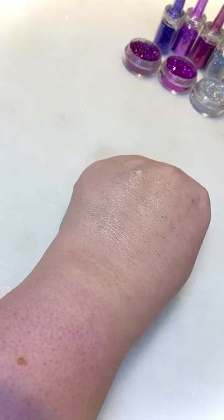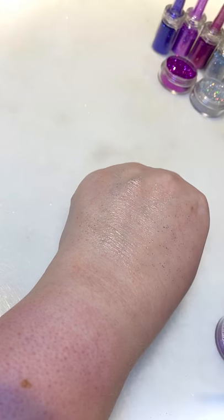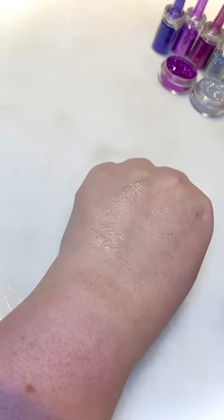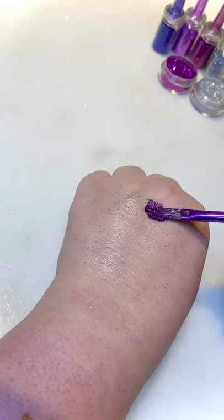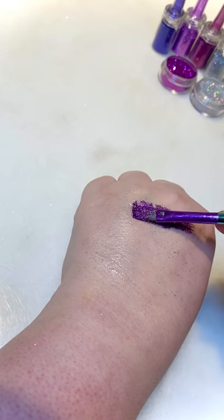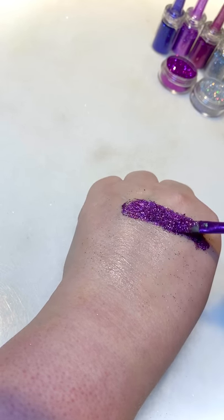So I'm going to start off with this one — it's Holographic Wine, a nice deep purple — and just pat it on. Again, like the other ones I just did with the blues and greens.